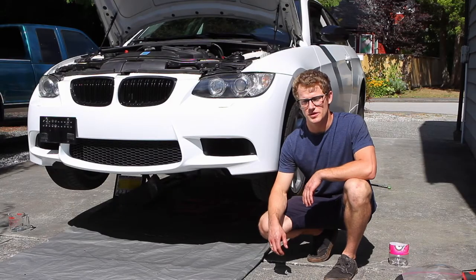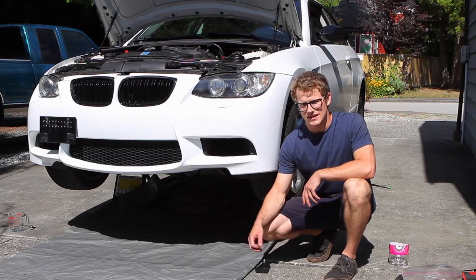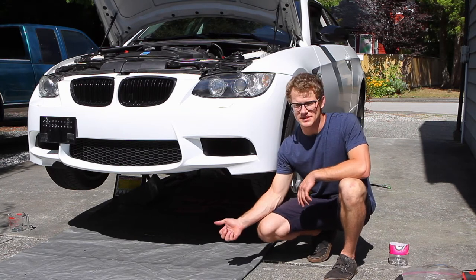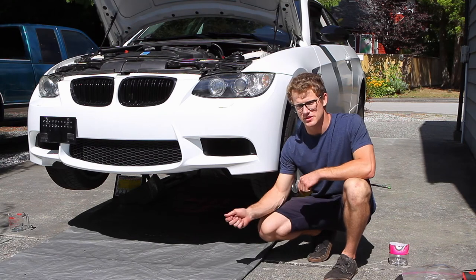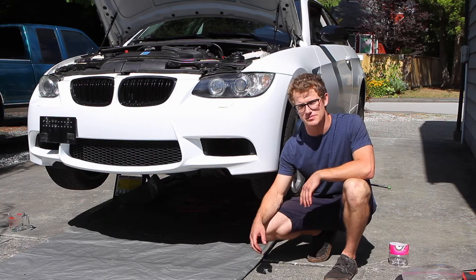Now with the intercooler back on and the cooling system bled, time to start the car. Get it warming up and check for leaks under the car. Turn it off, throw the undertray back on, and maybe check the coolant reservoir the next day after driving it to make sure it's all good.